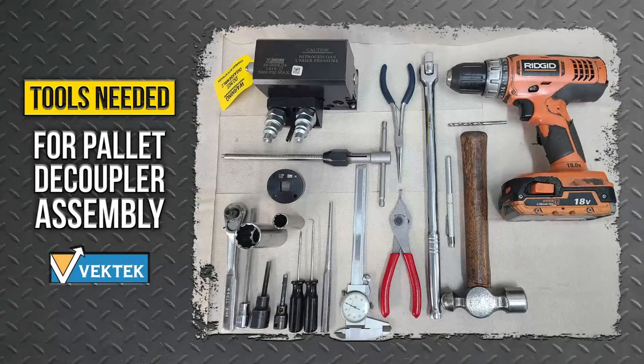Having the bench you are assembling the decoupler on wiped clean of all contaminants is very important. You'll want to review the list of parts to be retained and the list of parts to be replaced, and verify you have everything to complete the job. The lists are in the links below, including the tools and equipment needed to complete the repair and test of the pallet decoupler.